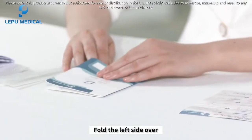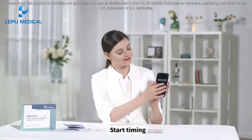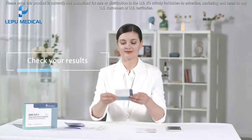Fold the left side over. Fit two sides together completely. Start timing. Wait for the appearance of a purple-red line. Test results should be read within 15 to 20 minutes. Check your results.